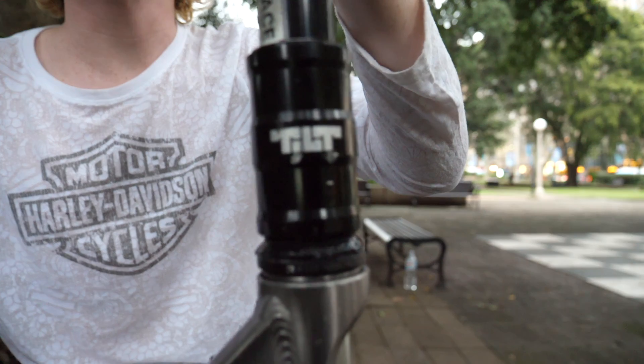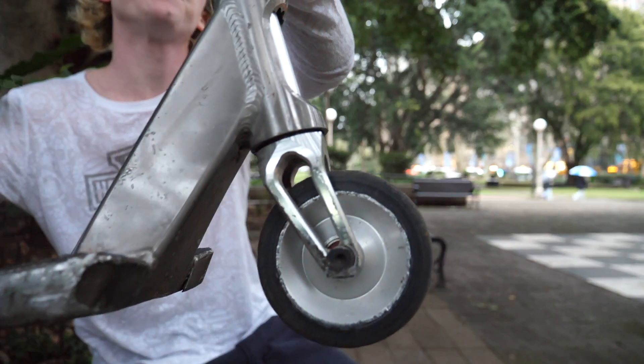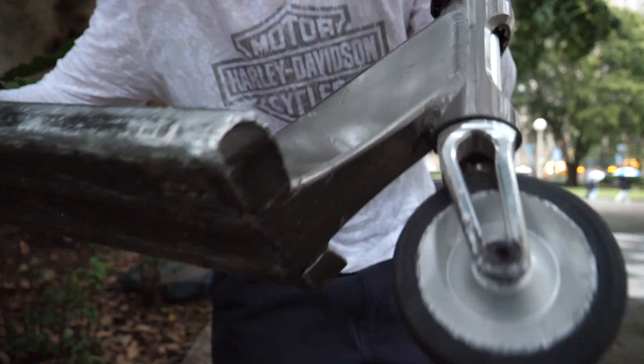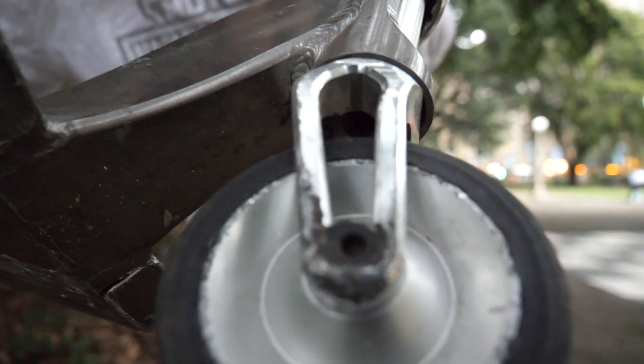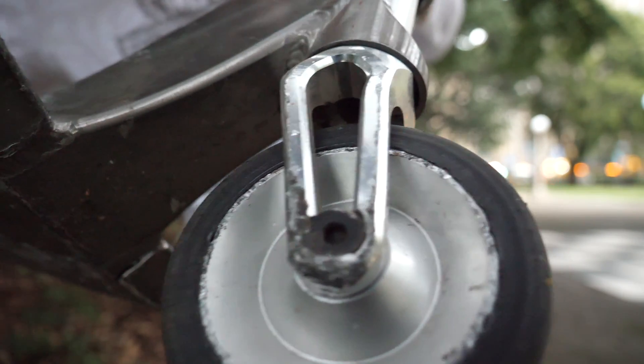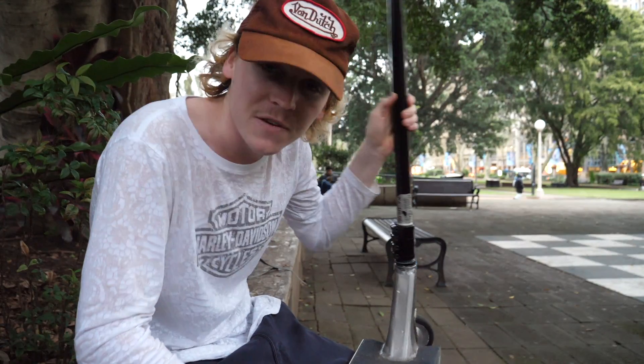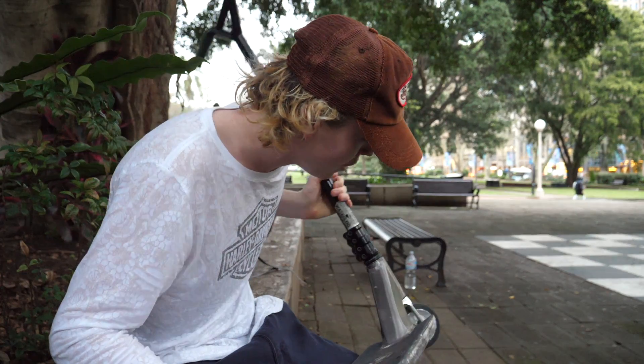Tilt Arc SES Compression Clamp in black. Chrome Tilt Tomahawk Forks, which you can see have been grinded all the way down to the axle — which is pretty incredible, and on that side as well. That's just from an infinite amount of 50-50s and croods, but they're holding up nice.